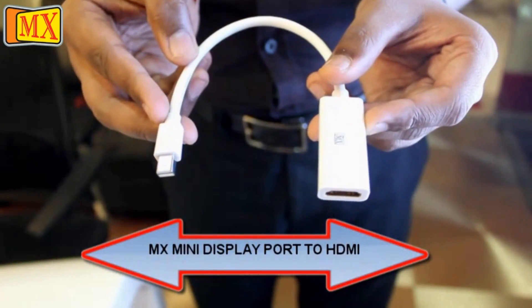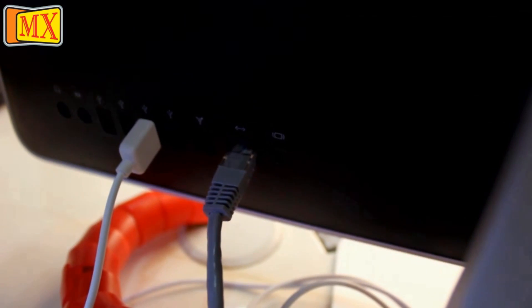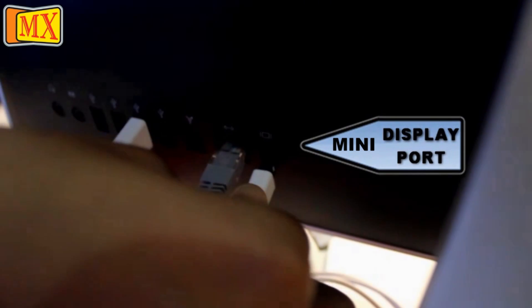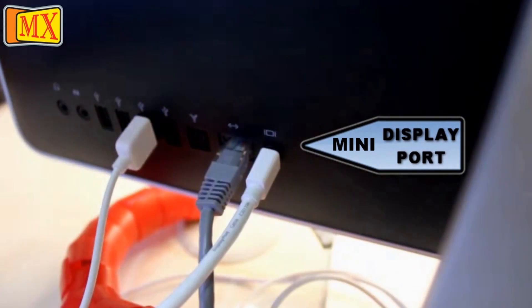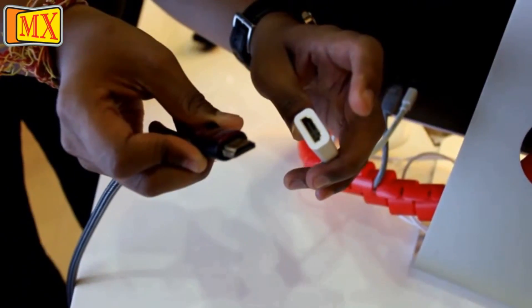Option 2: MX mini DisplayPort to HDMI. Similarly, you can connect your mini DisplayPort to your Mac and the other HDMI end to your TV.